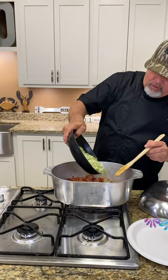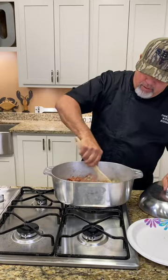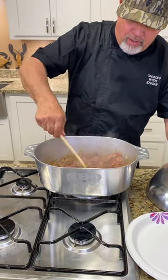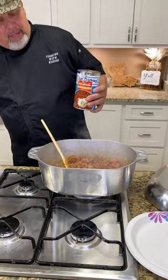And we're gonna hit it with some holy trinity y'all — that's onions, bell pepper, and celery. Go ahead and just cook them onions down in that sausage. Look at that — got them onions, bell pepper, celery all cooked down in that sausage.